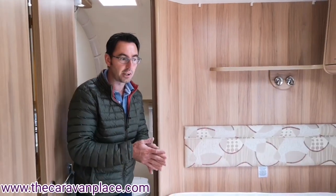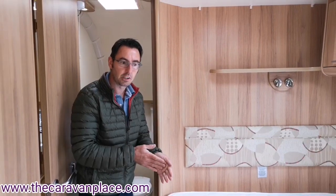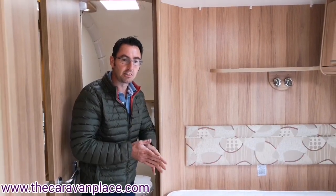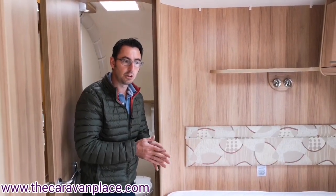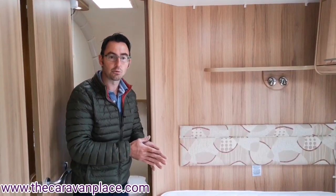That pretty much completes our handover and walkthrough of the caravan. Hopefully we've covered everything you're going to need to know. If there's anything we've missed or you need explaining a little better, give us a call and we're here to help. Thank you for watching and enjoy your new caravan.